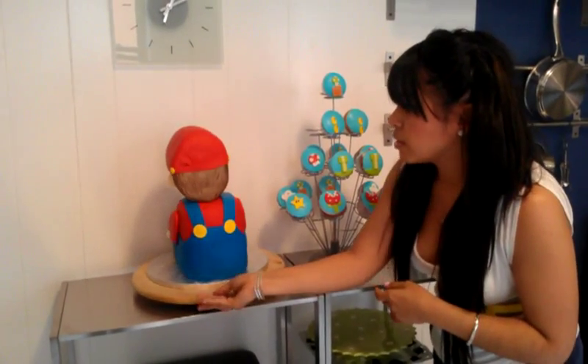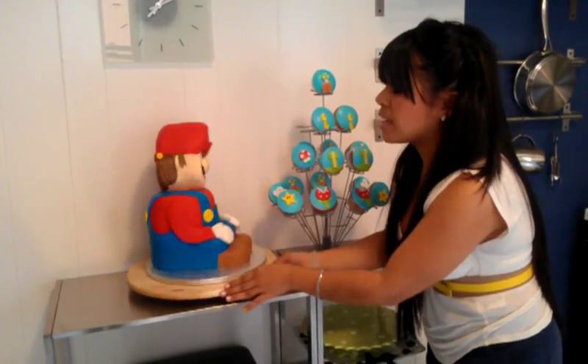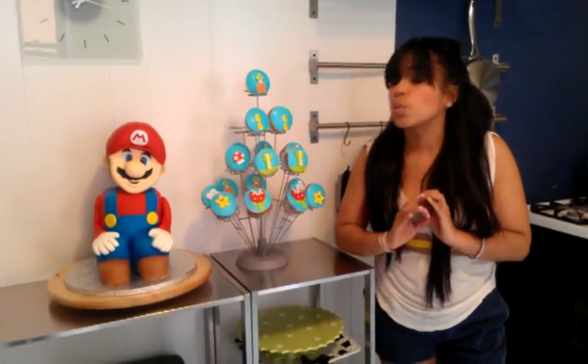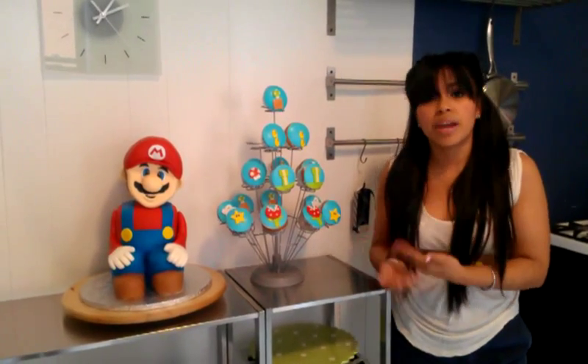Just a little information about this cake — I got the tutorial from YouTube, an amazing cake decorator. I believe her name is Michelle Sugar Arts UK. I'm actually going to post her link down below so anybody who's interested can see the video for themselves. She is great.